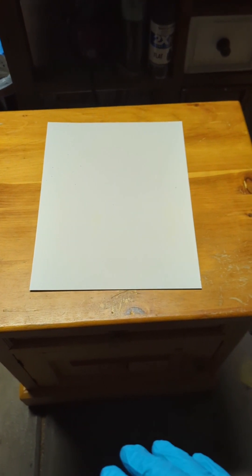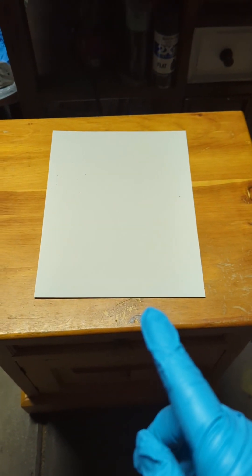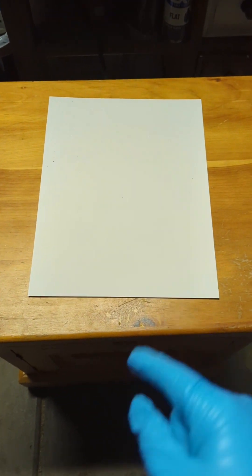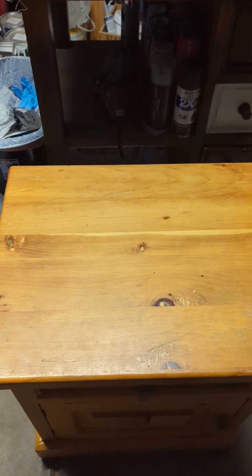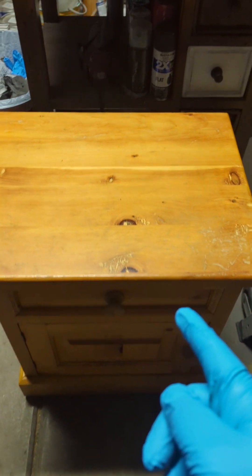Hello everyone! Welcome back to another video on my channel. Hope y'all are having a fantastic day. Today's video we got something fun going on because instead of spray painting on this stupid piece of paper, get that out of here, we're going to be spray painting the top of this bedside table.